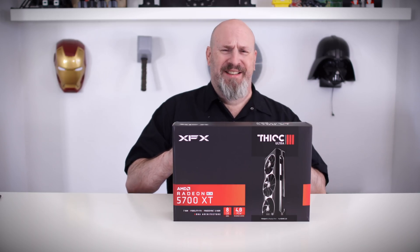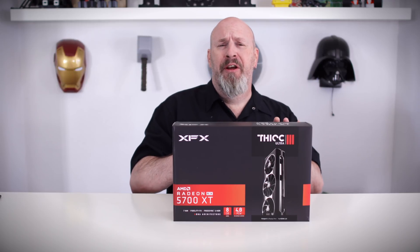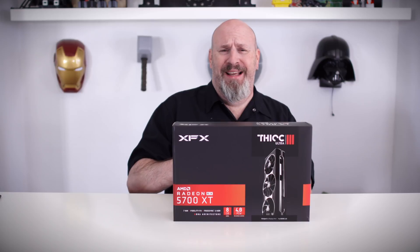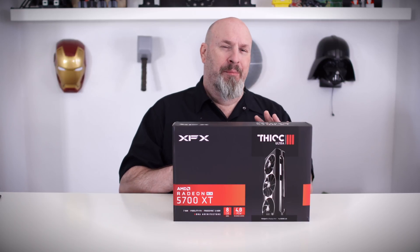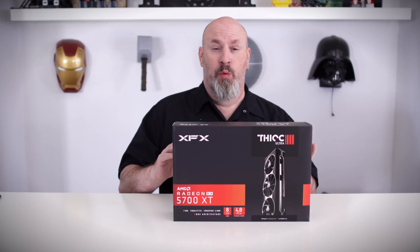All right, my tech fans — once again we're going to be taking a look at another very sexy video card. This time, the XFX Thick 3. But before we talk about this thick beauty, let's hear a word from today's sponsor.